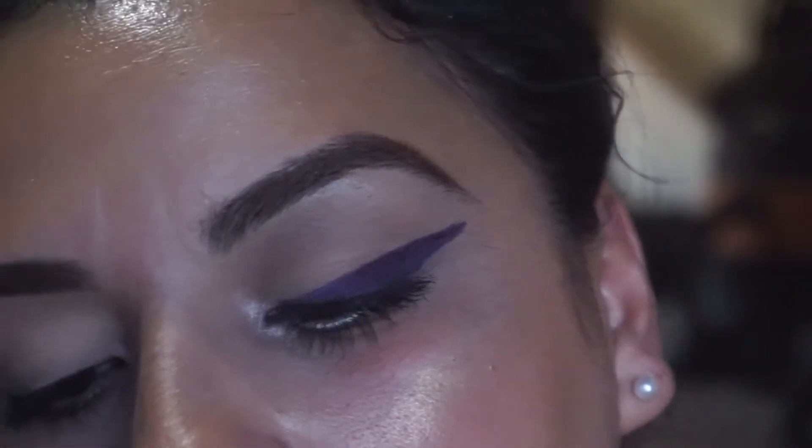Hi my beautettes, welcome back to my channel. This time around I'm going to jump right in with this e.l.f. purple punk eyeliner.